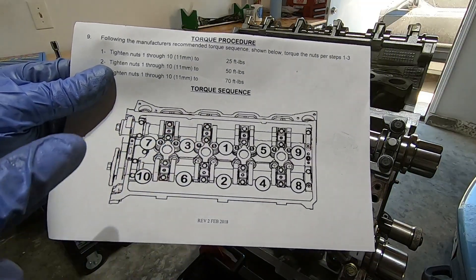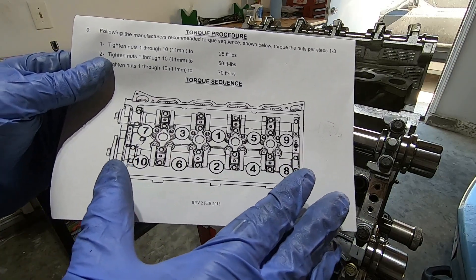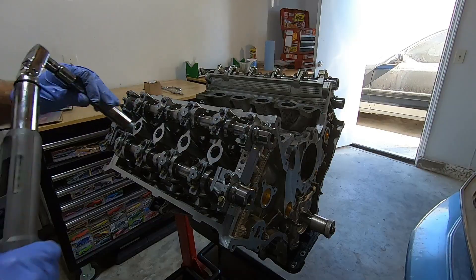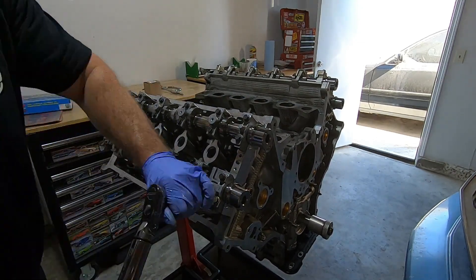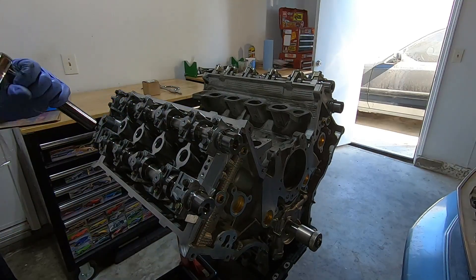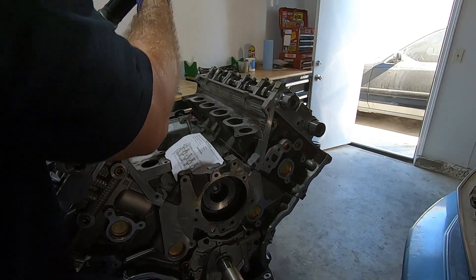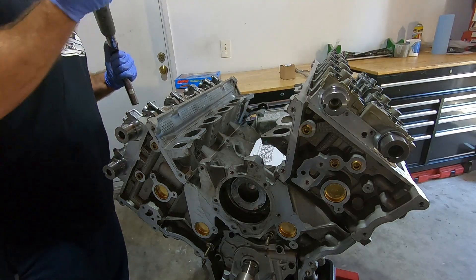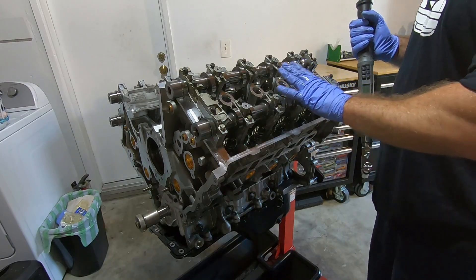Here's our torque sequence — we're doing it in three phases: 25, 50, and 70 foot-pounds, working from the inside out. Do all fasteners at 25, then all at 50, then all at 70, and then it's done. Once they're all torqued, I like to go back down the line just to verify they're all staying right at 70.